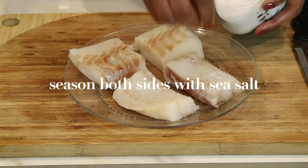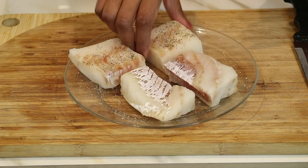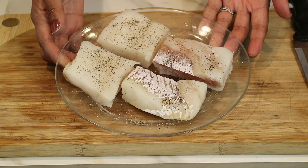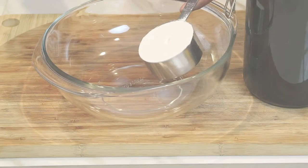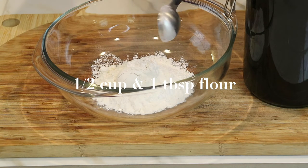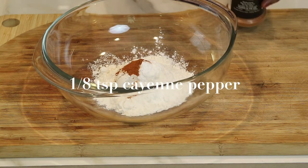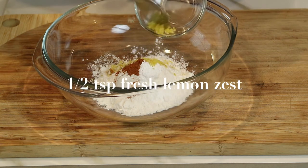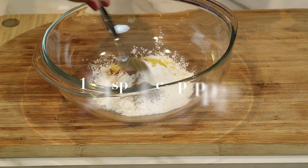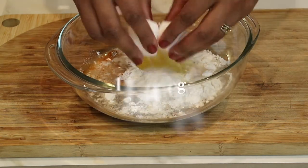Now I'm going to season both sides of the fish with some sea salt and black pepper. For the batter, in a separate bowl I'm measuring out a half a cup plus one tablespoon of flour, a half a tablespoon of baking powder, one eighth teaspoon of cayenne pepper for a little heat, a half a teaspoon of fresh lemon zest — lemon always goes well with seafood — one teaspoon of sea salt, a half a teaspoon of black pepper, a half a cup of water, and one large egg.